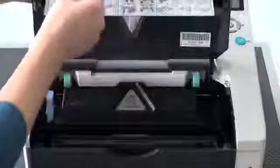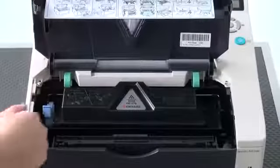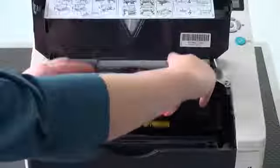Open the top cover of the printer. Turn the lock lever to the unlocked position, then press down on the lock lever and pull out the toner container.